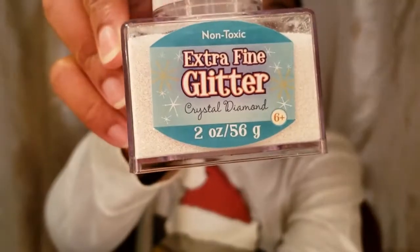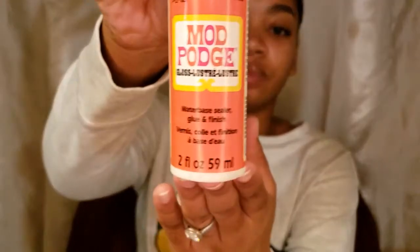Today we're going to be making snowflake ornaments. What you're going to need: some glitter — I have one that's more coarse and one that's more fine — some Mod Podge, some pipe cleaners (I have white, red, and gold), some ribbon or string, and some trays — I have two, one for the Mod Podge and one for the glitter.